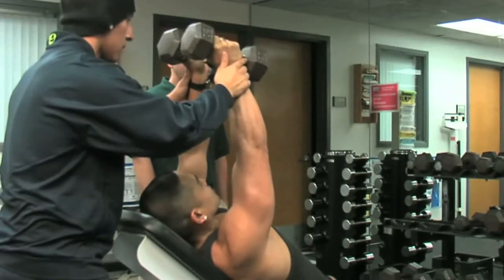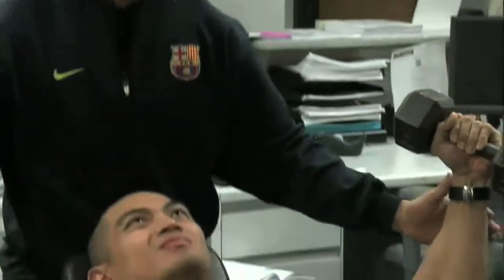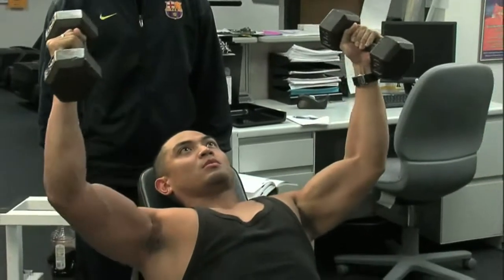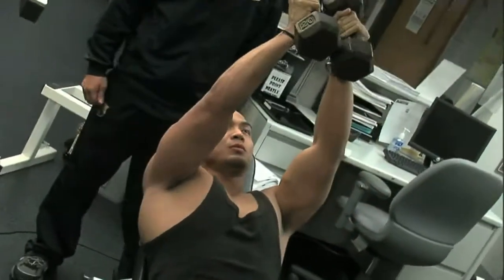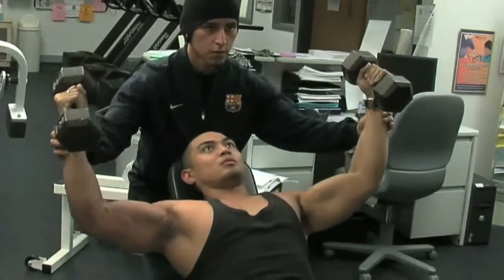If the exercise starts to become a press, as Pablo is about to demonstrate, then it's no longer a fly and it's not being done correctly. Once he's done with the exercise, bring the weight to about his waist and slowly place it on the floor.